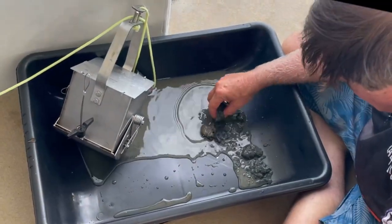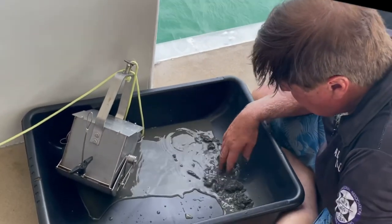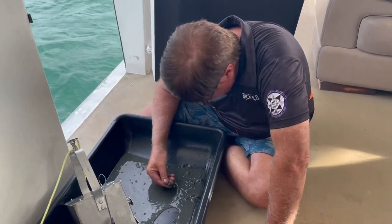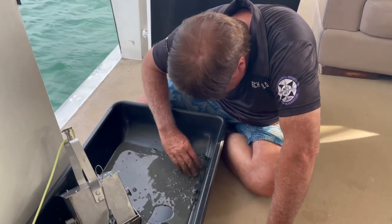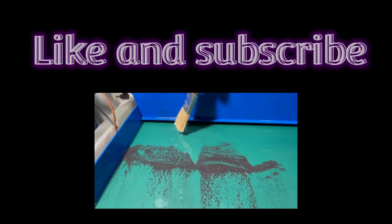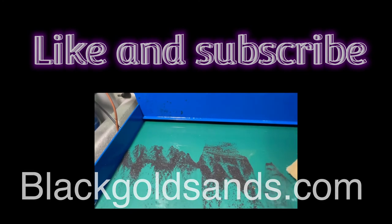It only gets a small sample the first time. We do it a couple more times and get some samples. Going through it I can see some small traces, but not enough to actually justify — very silty, muddy area. Probably have to move on to somewhere else. Official clean-up — looks good, 3 or 4 specs, but like I said, too silty, too hard to work in this area.